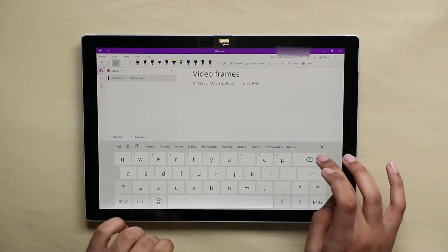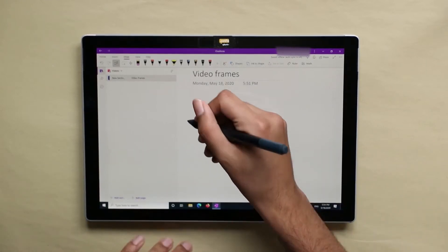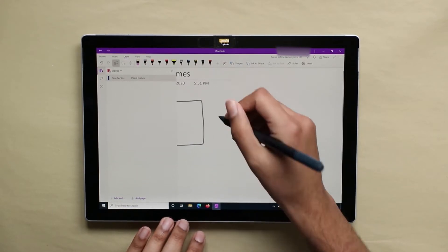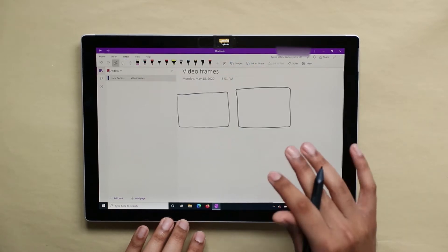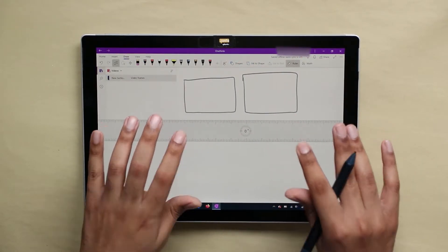OneNote features notebooks, which contain pages that you write in. The name 'page' is misleading, however, because it's not limited to the length of one page. It's easy to draw your own shapes in OneNote, but you can also use the ruler that's included in the software. The ruler features an angle measurement, so it can be perfectly vertical or perfectly horizontal.